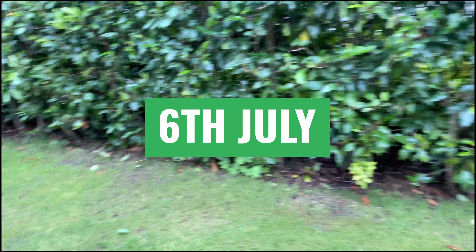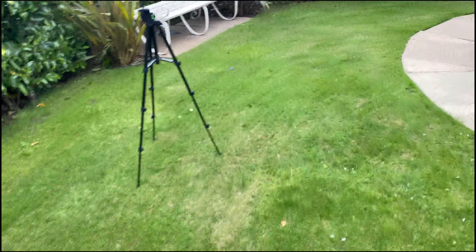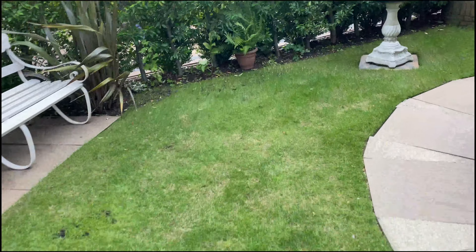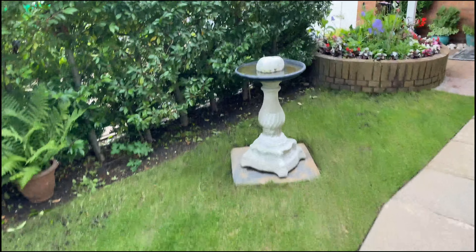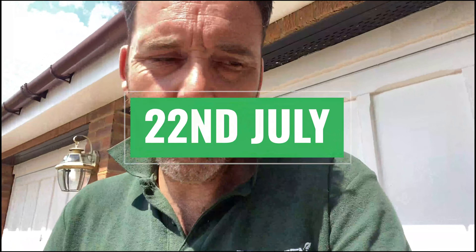So we've got this area over here — you can see the mature bushes that I was talking about. All of this is struggling. So we're going to get some food down, get some seed down, and get some soil down. Two weeks ago.